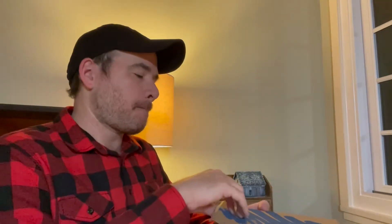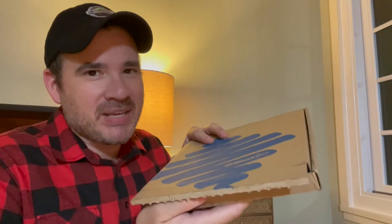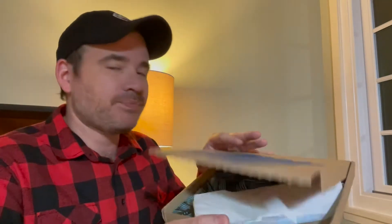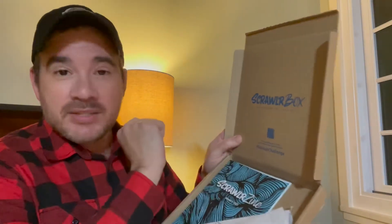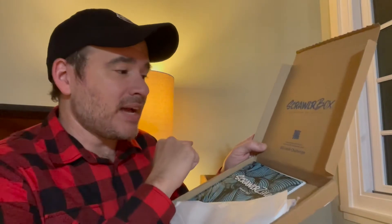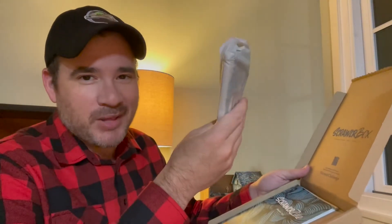Let's see what's inside. You open up the box and it opens up like it's going to be a pizza. It's not a pizza, which is okay. It says ScrawlrBox — subscription art supplies. Neat. 'Create something with only items inside this box.' Okay, so these must be the art supplies. That's cool.